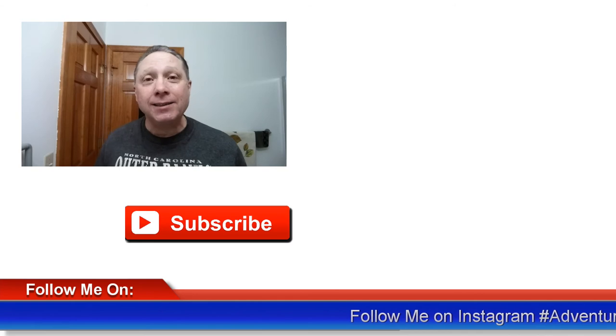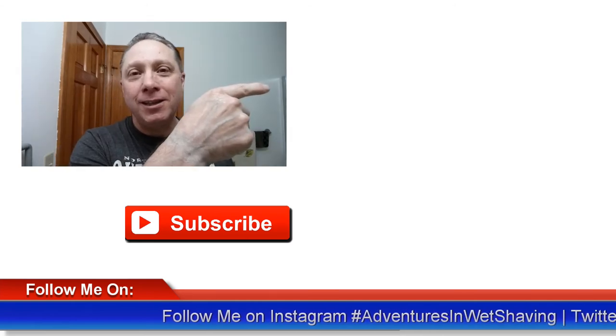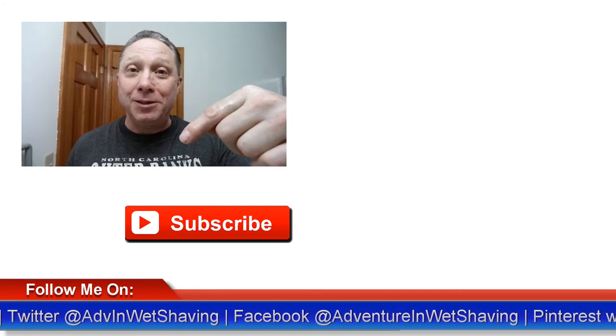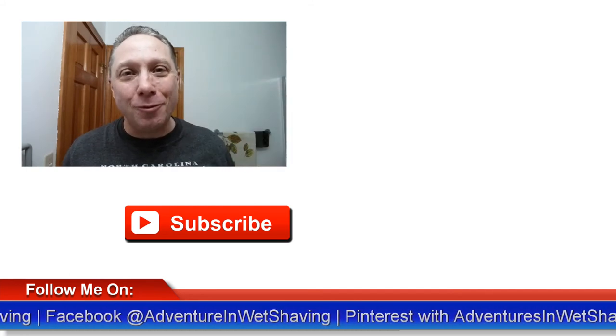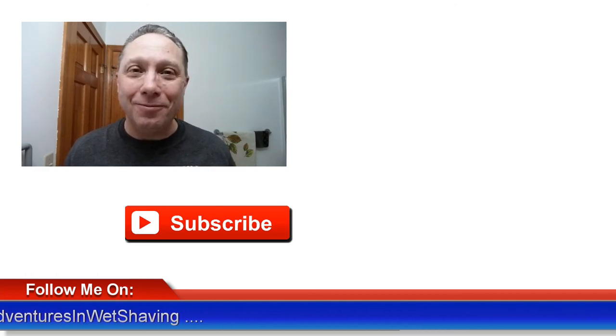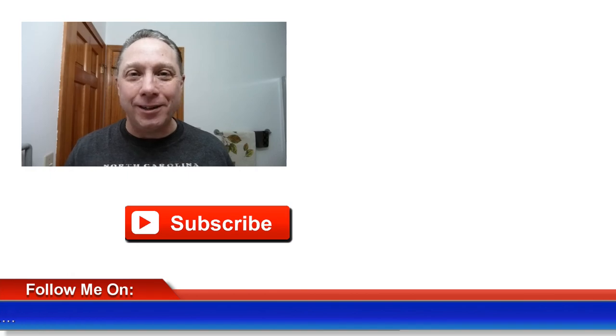Coming up next is pass one and a half — click here to see how this shave ends. Click down here on the video especially picked out for you, or click over here to subscribe. Like, comment, share this video with friends — have a great shave and a good day, and I will see you next time on Adventures in Wet Shaving.